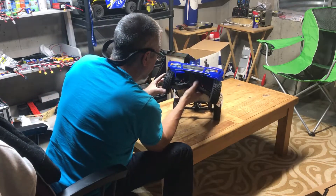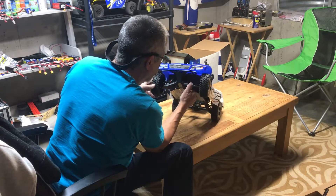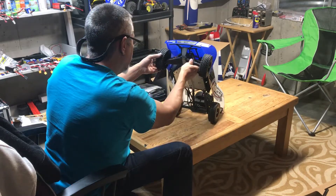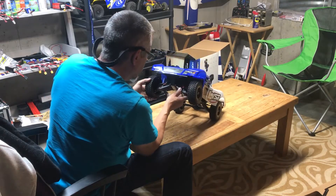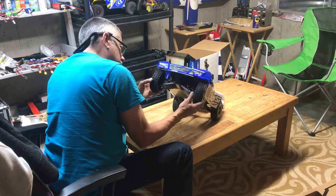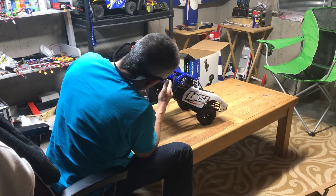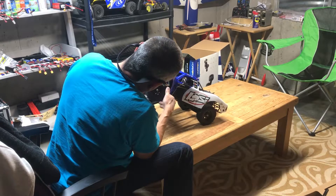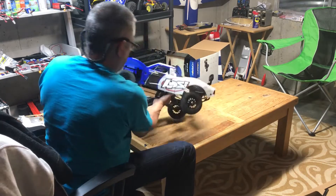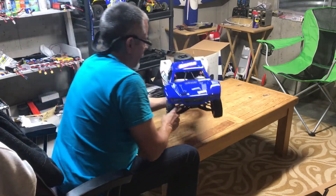Upper and lower control arms - very cool. Good sway bar. That is kind of cool - kind of reminds me of 30 years ago with the Team Associated Swag Shark. And to scale, disc brakes and brake rotors. How cool is that?